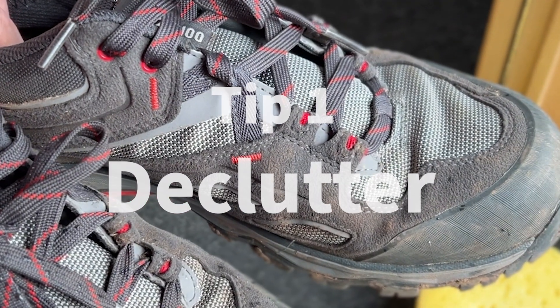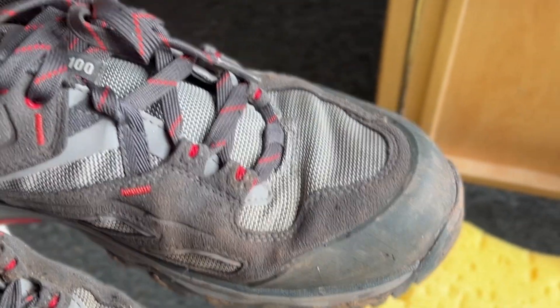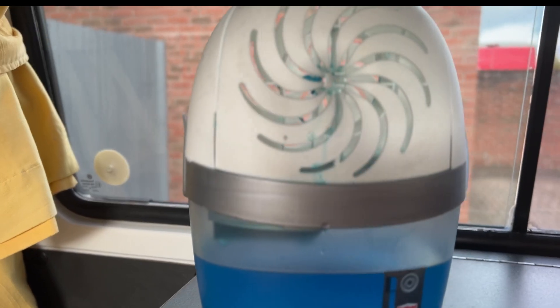First and foremost, if you've got anything that might start to smell over time, get it out the van as soon as you can. Dehumidifiers are a great way of keeping the inside of the van dry and stopping smells or rust build up.